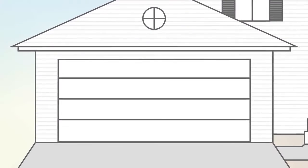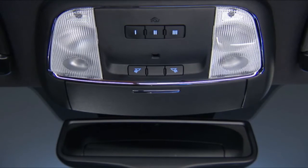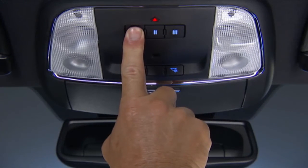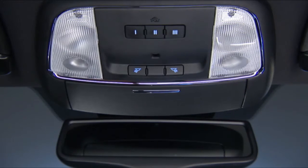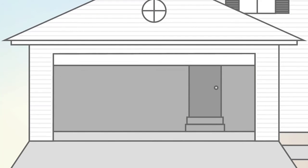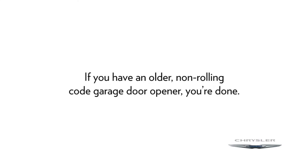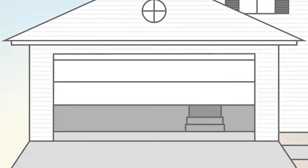The garage door may open and close while you're programming. To check your programming, push and hold the just-programmed Homelink button and observe the indicator light. If the indicator light stays on continuously, then programming is complete and the garage door should activate when the Homelink button is pushed. At this point, if you have an older, non-rolling code garage door opener, you're done. Your Homelink controls and garage door opener should now be in sync.